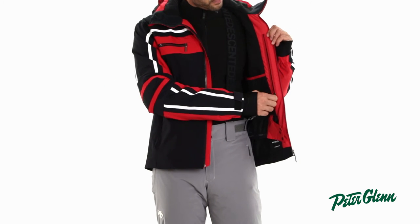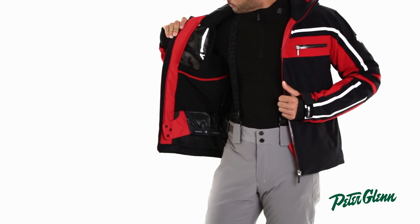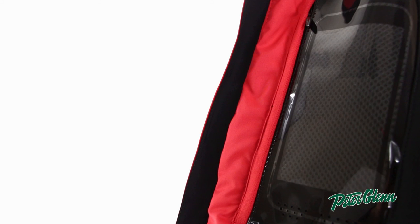Additionally, on the inside of the jacket, there are two mesh reach-in pockets, a zippered pocket, and a special touchscreen compatible pocket.